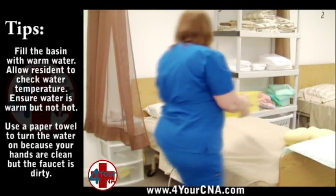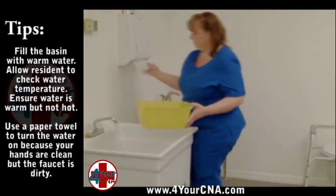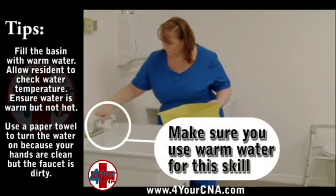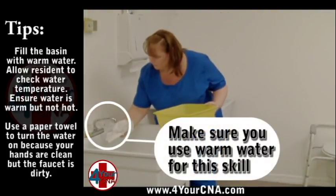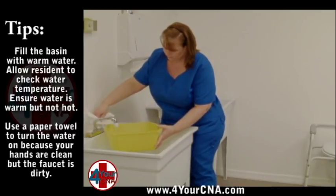Obtain a wash basin and soap from the bedside cabinet and place the soap on the overbed table. Take the basin to the sink to fill with water. Use a paper towel to turn the water on, check the water temperature with the inside of your wrist, and fill the basin one quarter of the way full. Turn the faucet off with a paper towel and discard the towel into the trash.